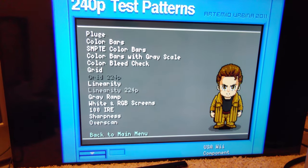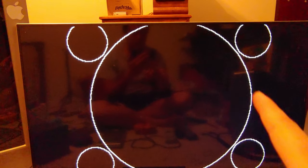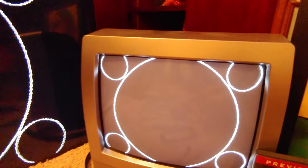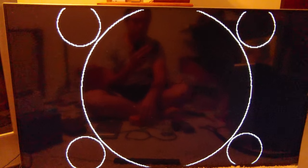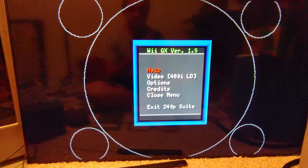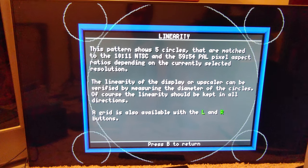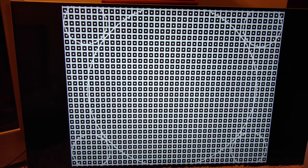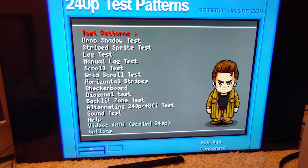Linearity test: as expected, the digital flat screen shows perfect circles — that's what we're testing, to make sure everything is a perfectly round circle. The CRT also has pretty good circles. On CRTs you can go into the service menu and adjust this. The digital TV obviously passes with perfect circles.